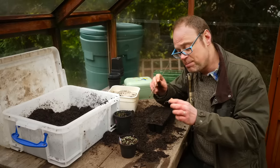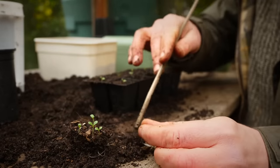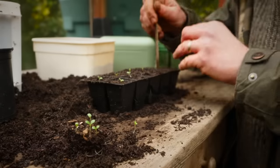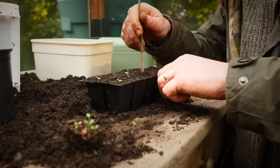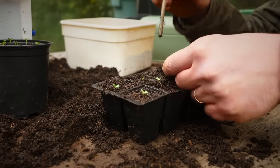It's really important not to damage the root system — and that's actually one advantage of transplanting seedlings when they're still quite small. They're really fast-growing at this stage and they simply have less root to damage, so if you carefully layer it in it's a lot easier.